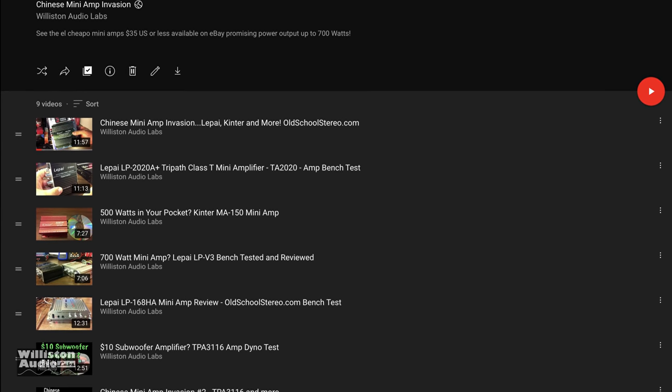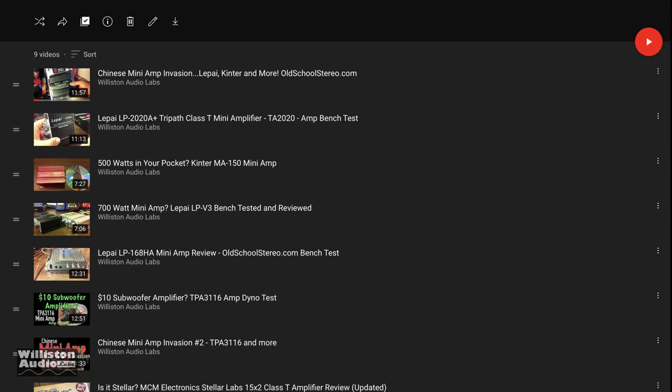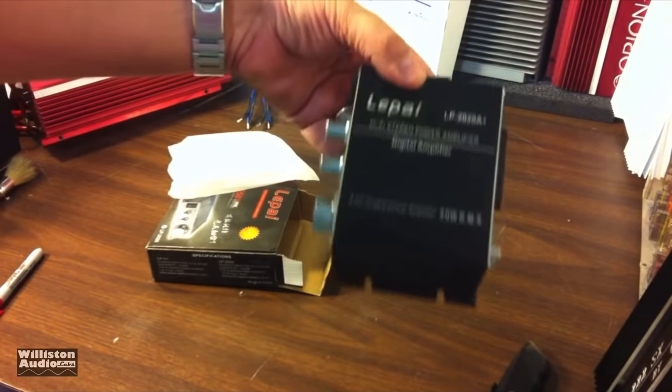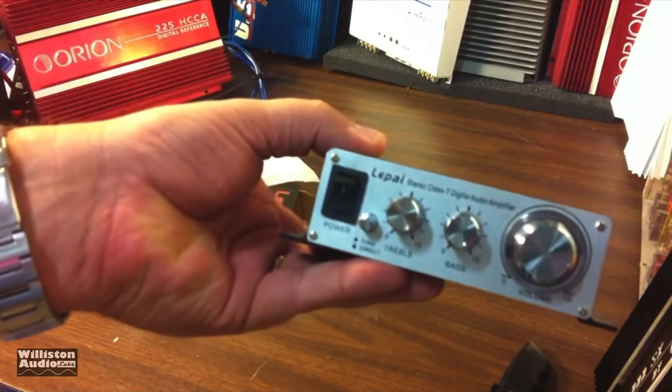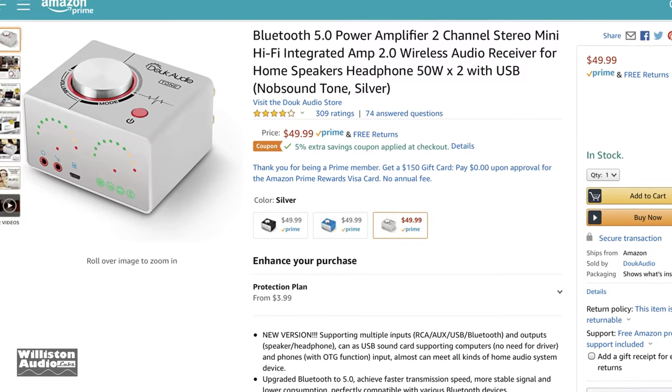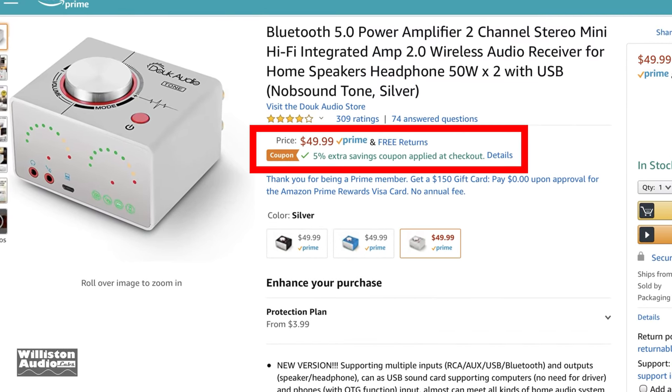Mini-amps. It's been a while since I've done this Chinese mini-amp invasion — you can check the video description for a playlist. We test amplifiers such as the Lapai LP2020A+, which were very popular back in the day, but I just recently found out about this one on Amazon, the Duke Audio Tone for $50.